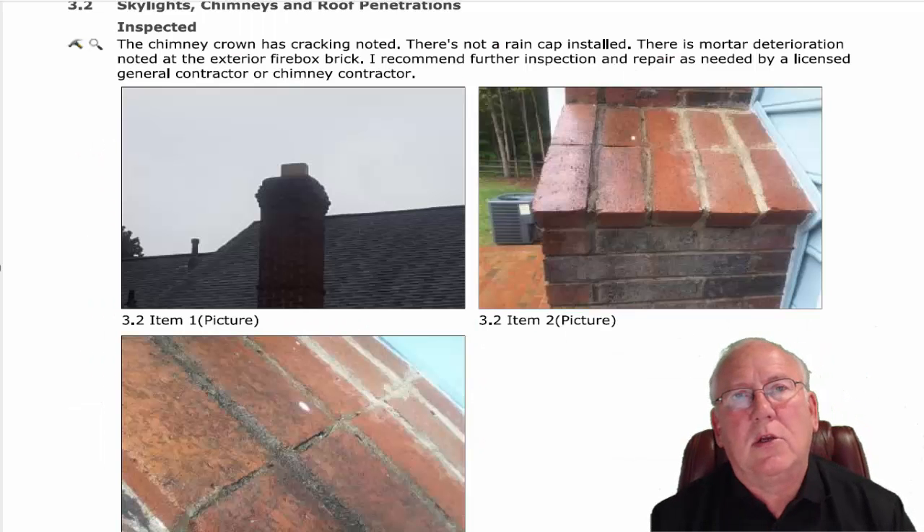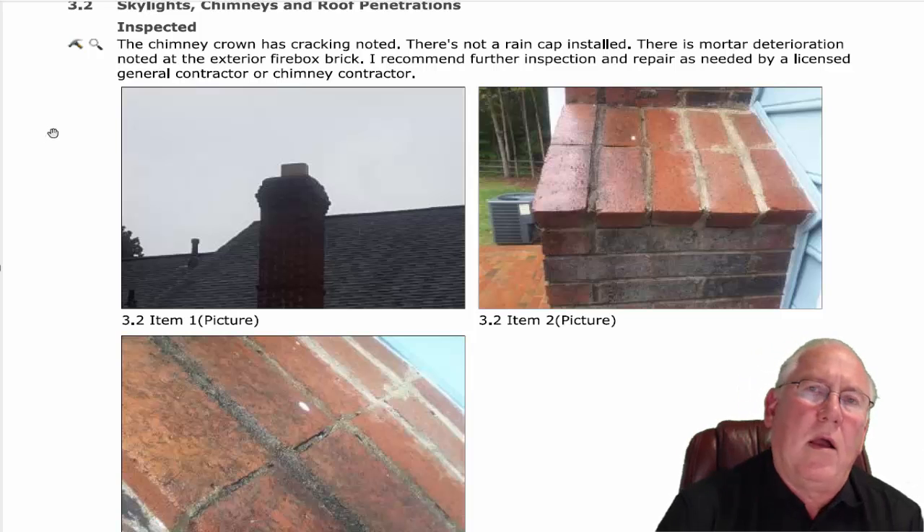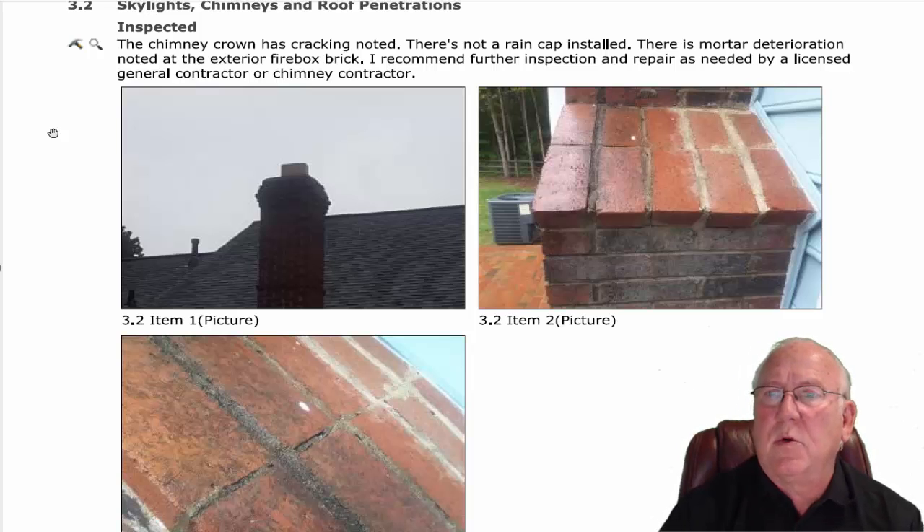Hey, Allie. Great to talk to you today. Thanks for sending me this report from the whole house inspector. You know, whole house inspectors — their plates are pretty full. They're checking a lot of different things. They're not necessarily chimney experts.